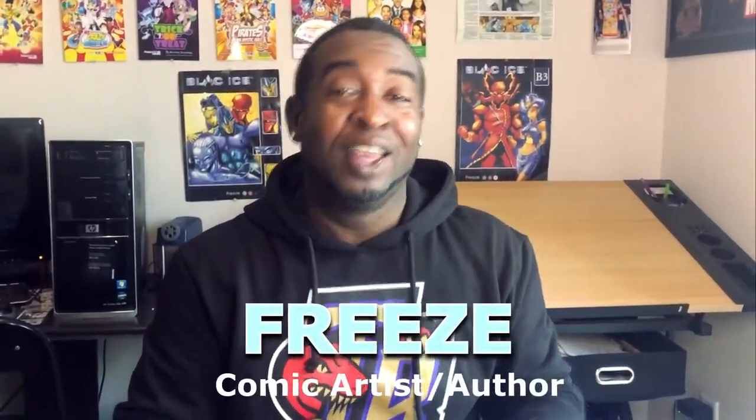Hey everyone, how's it going? My name is Freeze. Welcome to Freeze Kids TV and today we're going to be drawing one of my absolute favorite characters. I'm going to be showing you guys how to draw Spongebob Squarepants from Sponge on the Run.